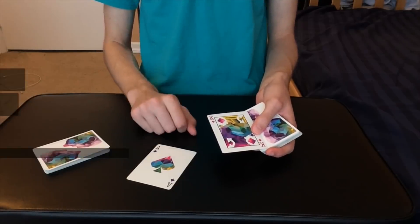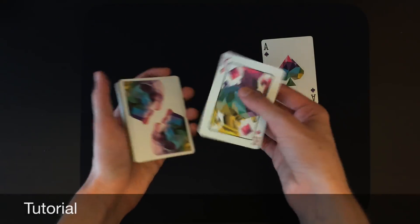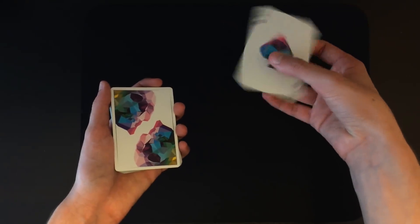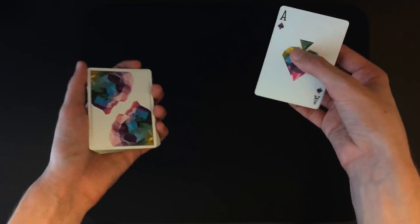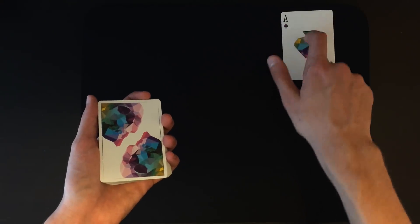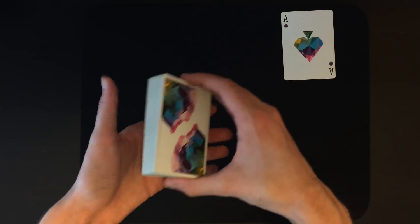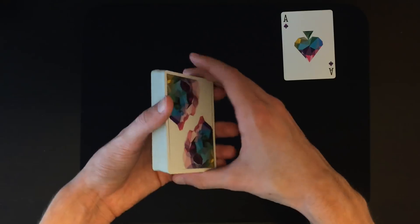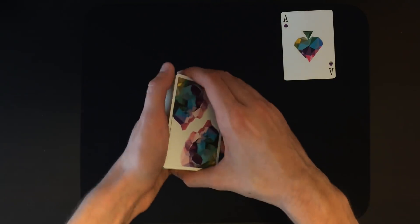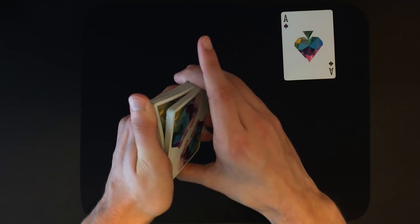Now for the tutorial. For this card force you have to place your card — the king of diamonds — on top of the deck, and you also need to get out another card to help you. I'm using the ace of spades, but you can use a joker or whatever card you want. The helper card is held by the spectator. What you're going to do is cut the deck but maintain a pinky break so that you know where that force card is. Then hold that break and riffle down the deck slowly — almost like a riffle force — but instead of stopping where the spectator wants, you're going to have them place the helper card face up anywhere they want.